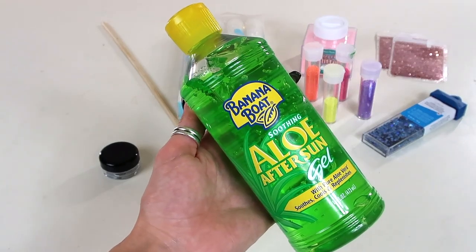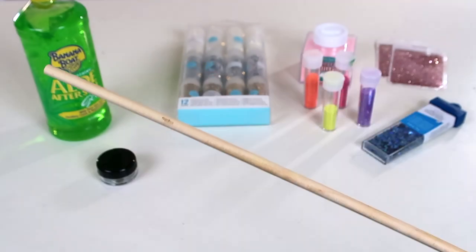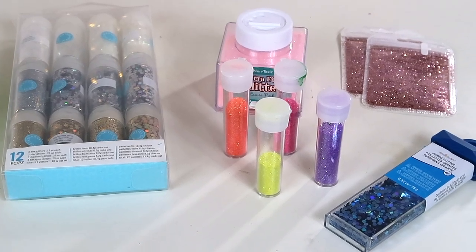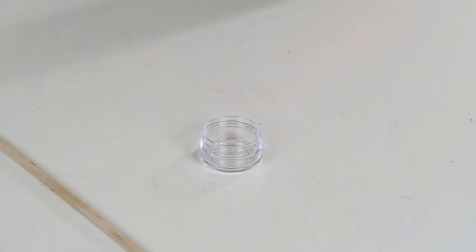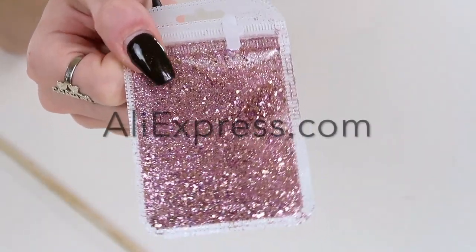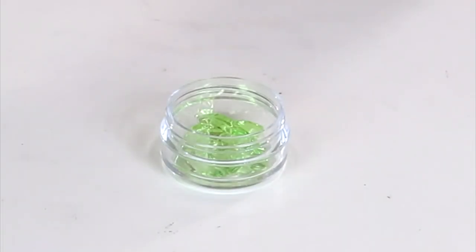All you will need is some aloe vera, a container to put the finished product in, something to stir it with, and then any type of glitter of your choice. I'm first going to take my container and put some aloe vera in it. This glitter I got from AliExpress — I will leave it linked down below. The other glitters I showed y'all at the beginning are from Michael's.